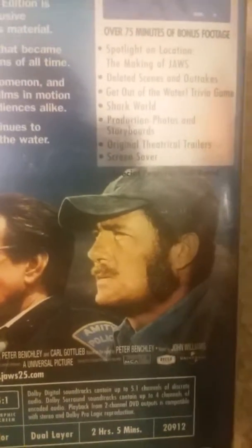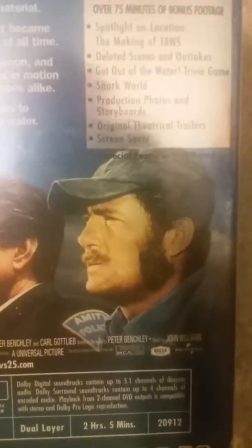The bonus features include: Spotlight on Location, The Making of Jaws, deleted scenes and outtakes, Get Out of the Water trivia game, Shark World, production photos and storyboards, original theatrical trailers, and a screensaver. Special features are not rated, though the film itself is rated PG.